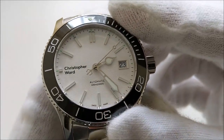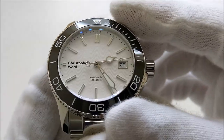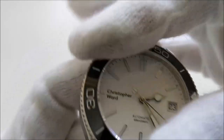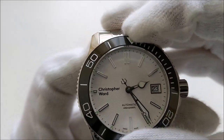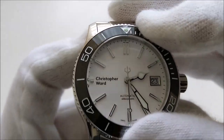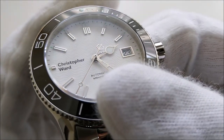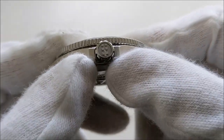It has a coin-edge bezel with a ceramic bezel insert. The markings on the insert are engraved and filled with white paint. It is a 120-click unidirectional dive bezel. The action of the bezel is very positive and there is almost zero back-play.